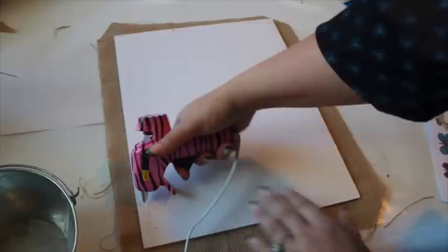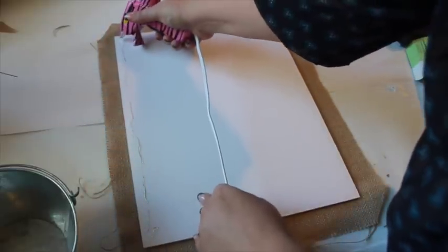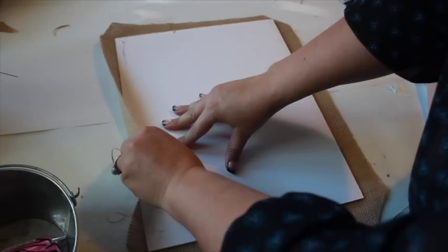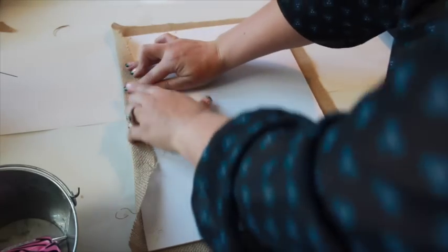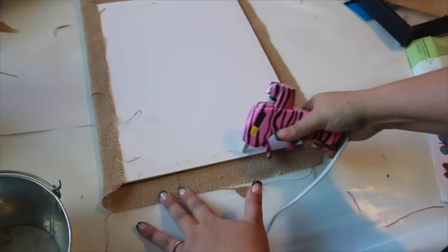Place the fabric beneath the foam board. Add a line of hot glue on the back of the board, then fold up the edge of the fabric. Repeat for the other three sides.